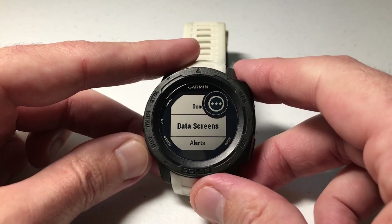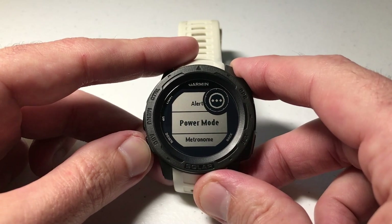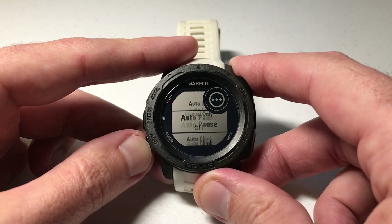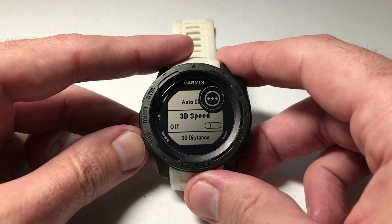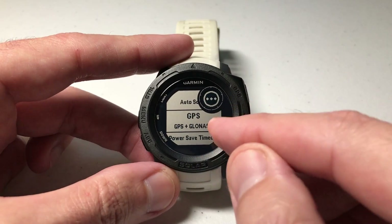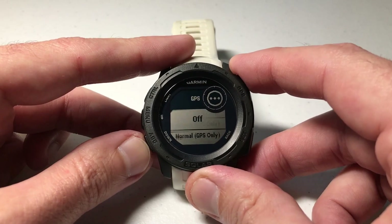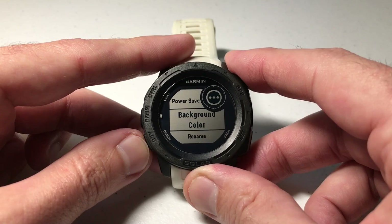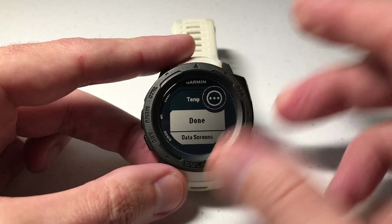Now I can set up other values — for example, what kind of alerts do I want, what power mode, do I want a metronome, auto lap, auto pause, auto climb. I'm not going to go into all these specifics; I've done videos in the past that walk you through all of these. The key one I'd highlight is GPS. In my activity, I don't really need GPS — all I want is the time and temperature — so I'm going to turn GPS off. You can also adjust the background color, and at the bottom you can rename the activity.